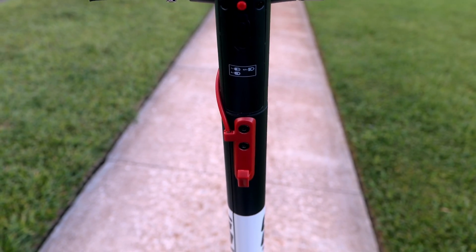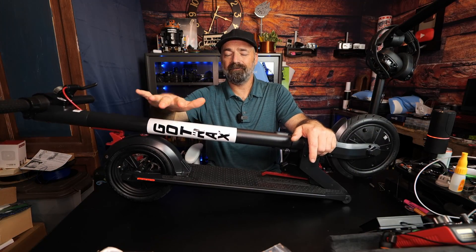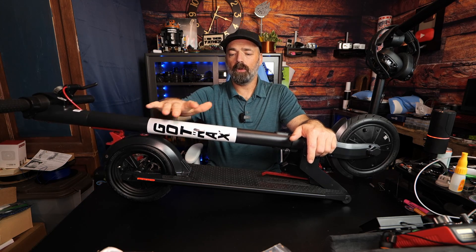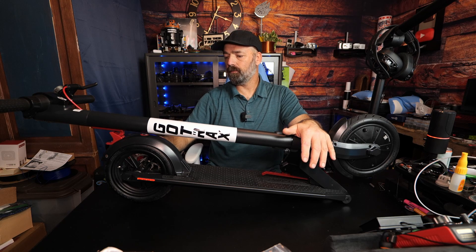Inside the neck here, where the front bar is, is where your battery is stored. It has a 36-volt, 5.2 amp-hour battery and will carry you up to 12 miles at 15.5 miles per hour.